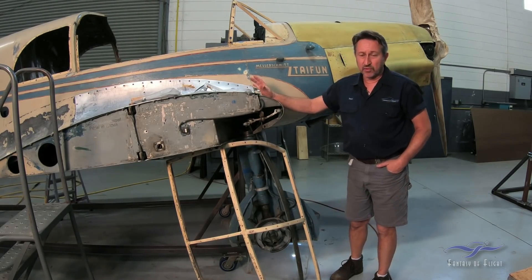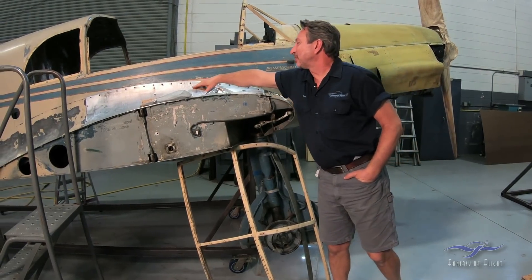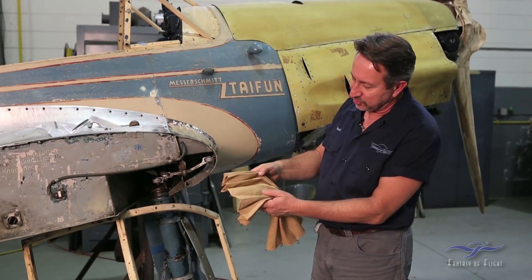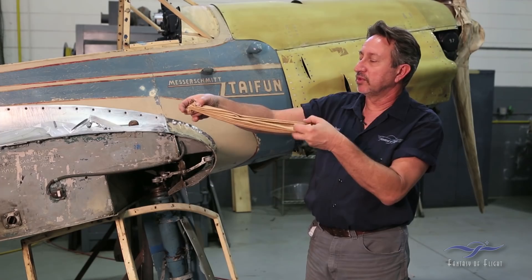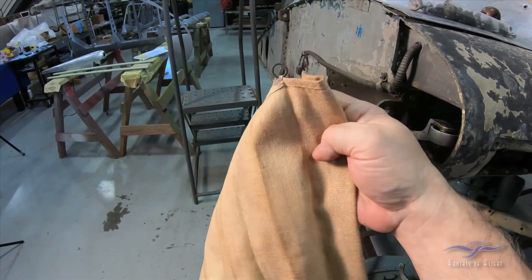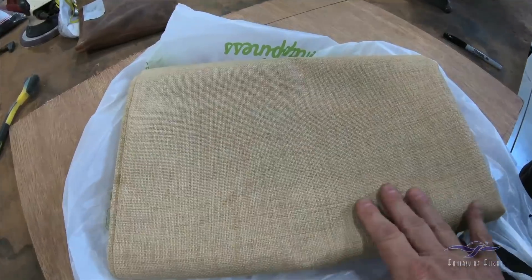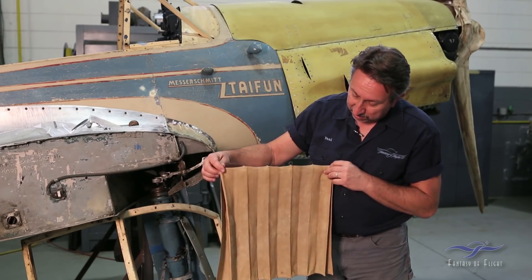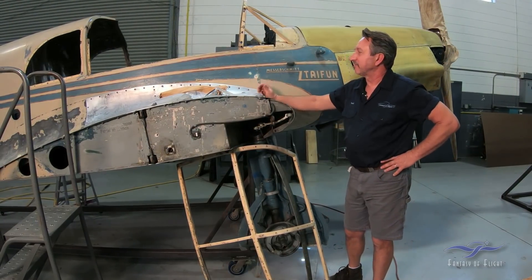Another thing we've never had to deal with before on a restoration is drapery or curtains. The 108 actually has sun shades in it — this is actually one of them right here. It's a little pleated sun shade that goes up inside there, pleated so you could fold it out of the way and put some little clips around it. These are in not the best of shape — they're kind of brittle, original to the airplane, and two of them are already torn. But I've been able to find some material that's very close to this, and I actually found somebody who's able to sew it and do all this work for us. Chrome plating and curtains in an airplane — some things I've never had to deal with before.